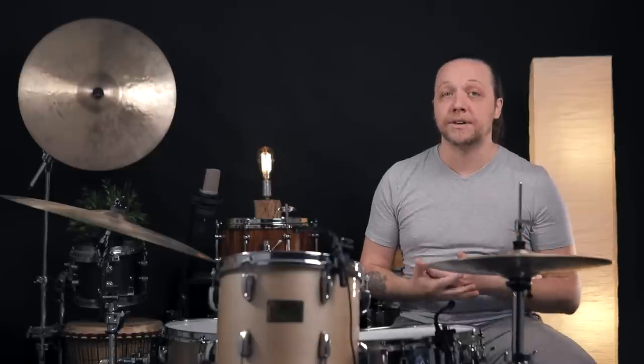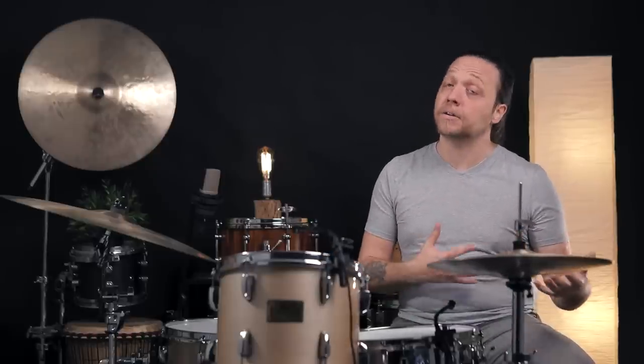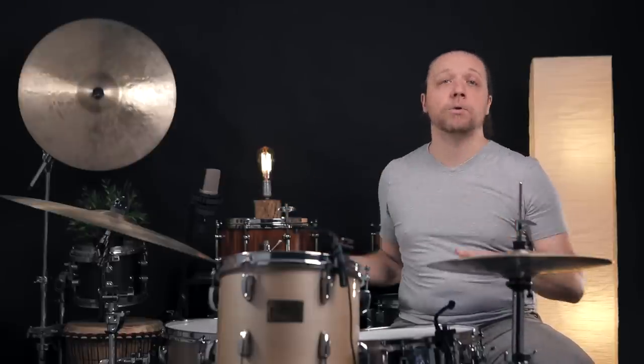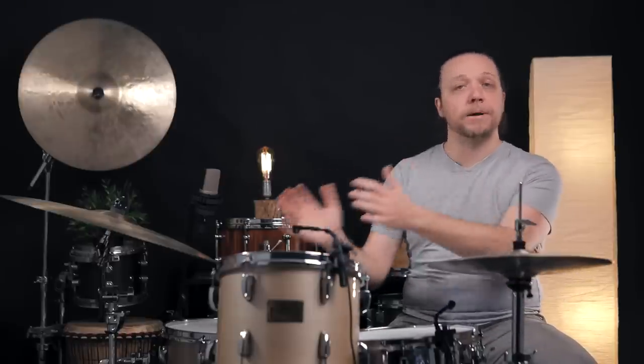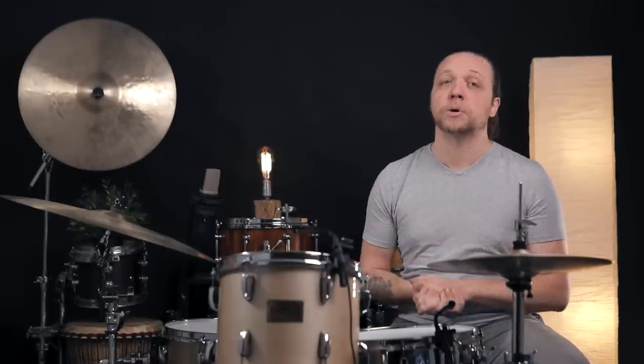But what this also means is it's getting us a punchier tone, retaining that attack. Depending on the music you're making, this could really dial in and acoustically gate your whole drum set — make everything speak a bit more individually, especially if you're playing very fast, very busy, very aggressive music where you need to hear everything super clear.